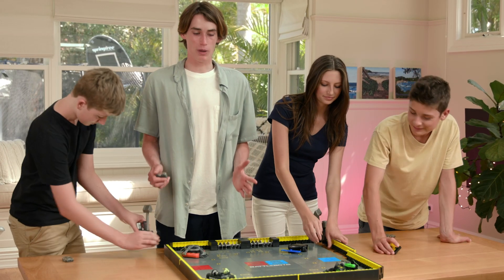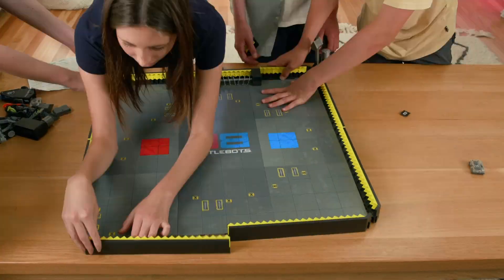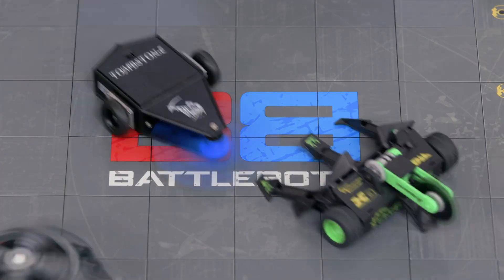Now it's time to battle with the HexBug BattleBots. Let's finish putting the arena together and let's battle. Let's battle! 3, 2, 1, go!